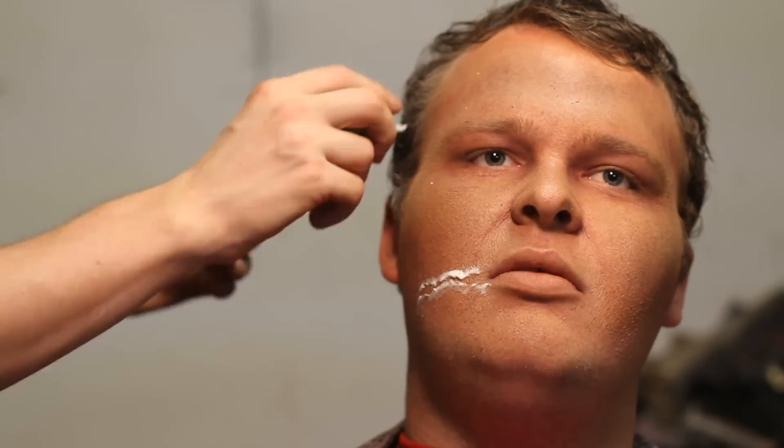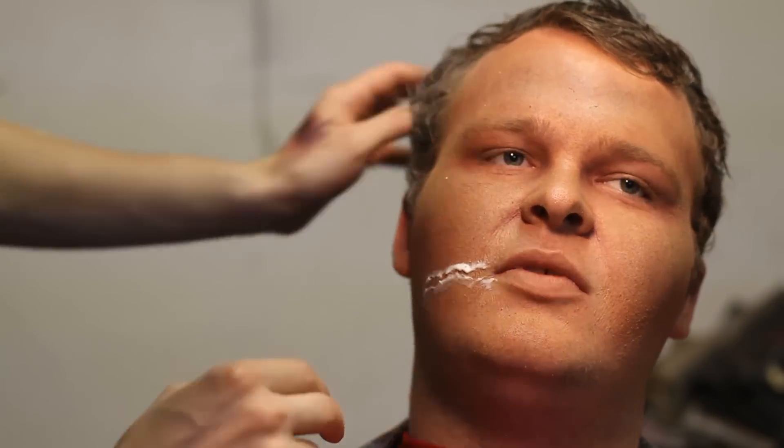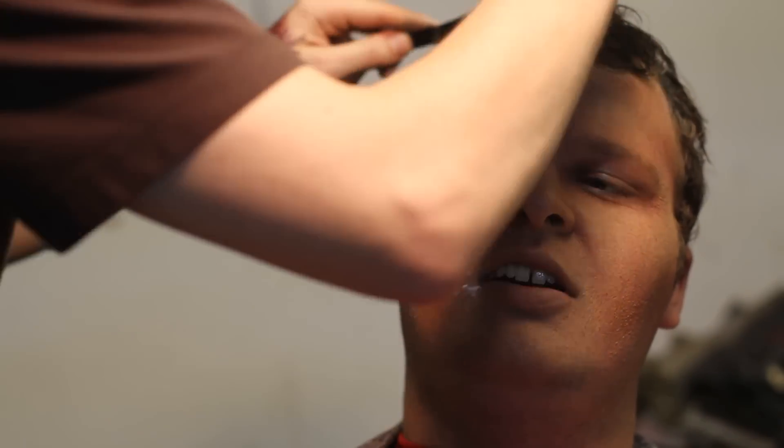I'm just putting in some hair color. I'm going to start with some white, but then I think I'm going to put in a bit of silver gray as well. I'm just coloring the wound on his face.